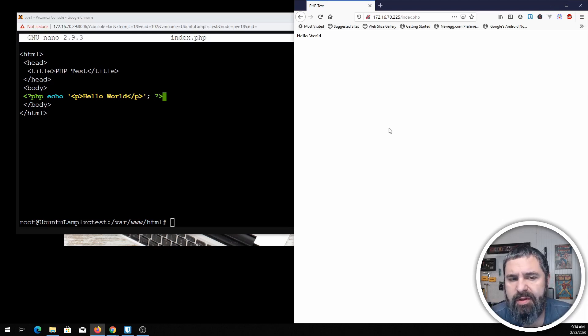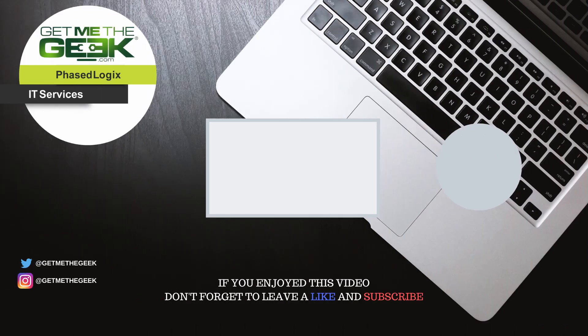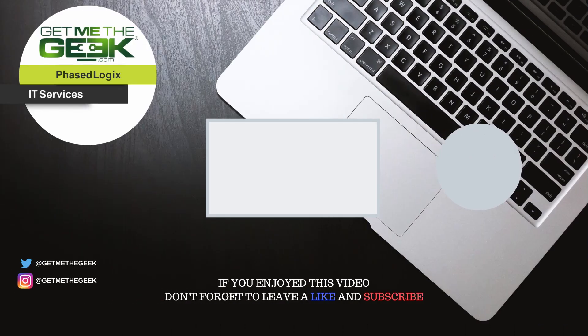If you want to do something such as WordPress or other content management systems, there are more things you will need to install. But if you want a basic PHP setup to start writing PHP code, now you have it — that's all there is to it. Stay tuned for our next video, thanks for making it to the end.